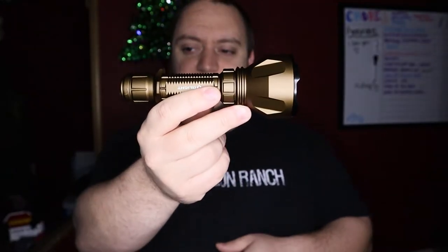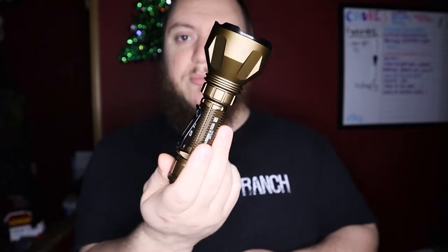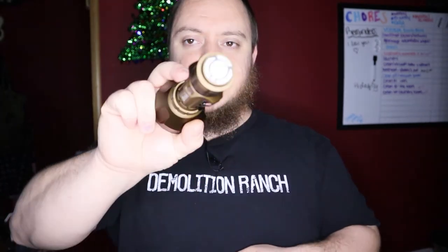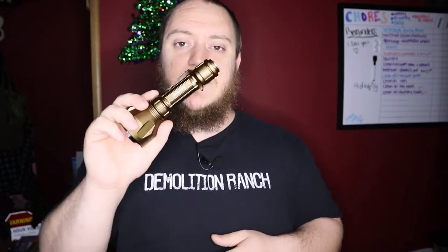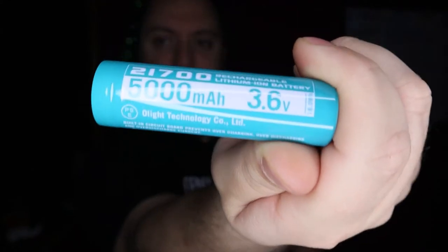Just like all the other Olights, it's IPX8 rated. Your overall length is 6.18 inches and your weight is 10.37 ounces, so it is a little heavier and a tad bit longer than the Seeker 2 Pro. For charging, it uses the magnetic tail switch with the MCC3 charger from Olight — that's a 1, 1.5, and 2 amp charger. Battery-wise, it takes that same 5,000 milliamp hour 3.6 volt 21700 battery as the Seeker 2 Pro.